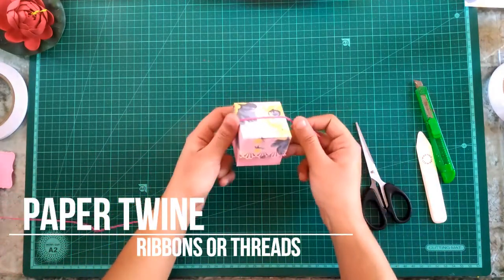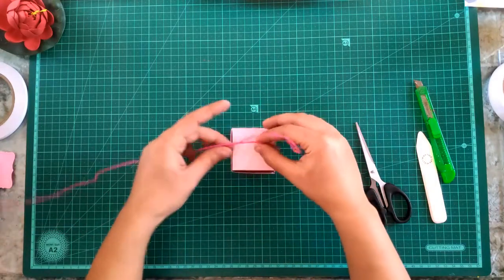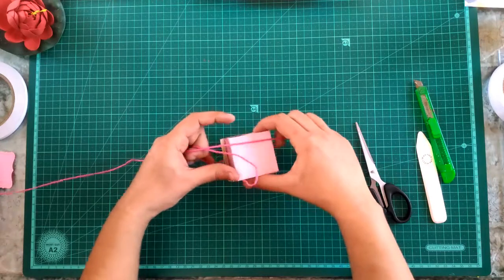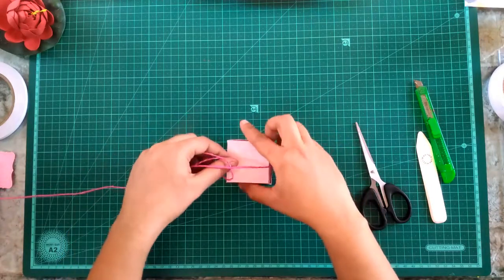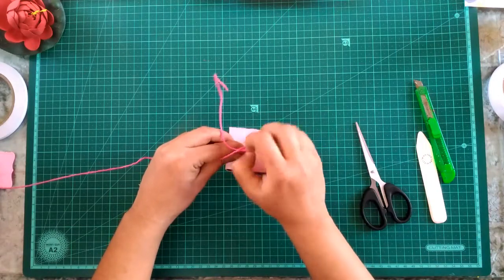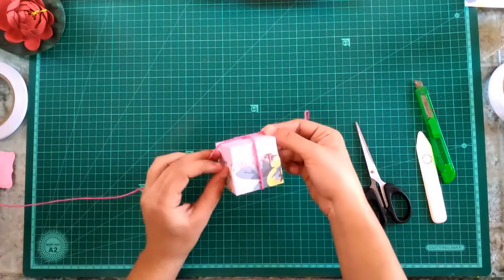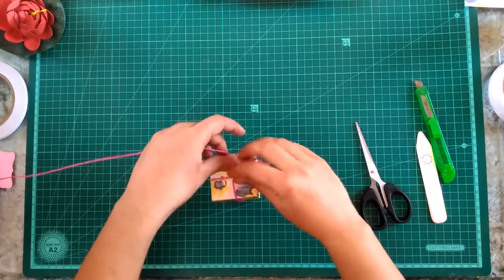Look at the beauty — the colors match perfectly and the floral pattern is just awesome! Now you can embellish it in different styles or tie a ribbon or paper twine around it. Here I am using a paper twine in contrast with the box — you can pick any color you want for the twine, that's totally up to you.